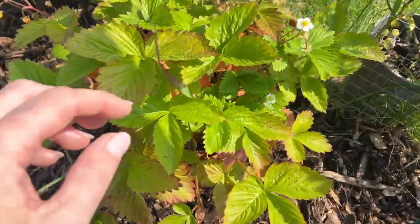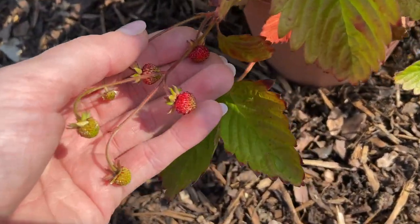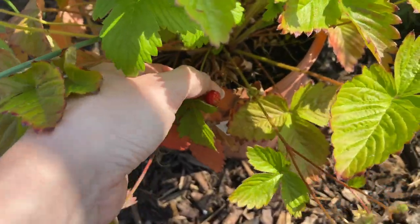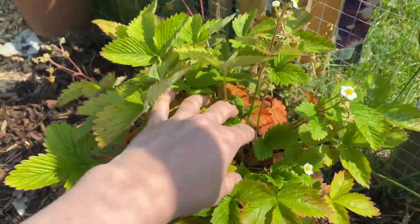I've also got another load of strawberries here and I can't think what they're called — I want to say they're like ice strawberries or something like that. They're really tiny but they really do pack a punch. I want to try and split this plant up because I think it is loads of different ones.